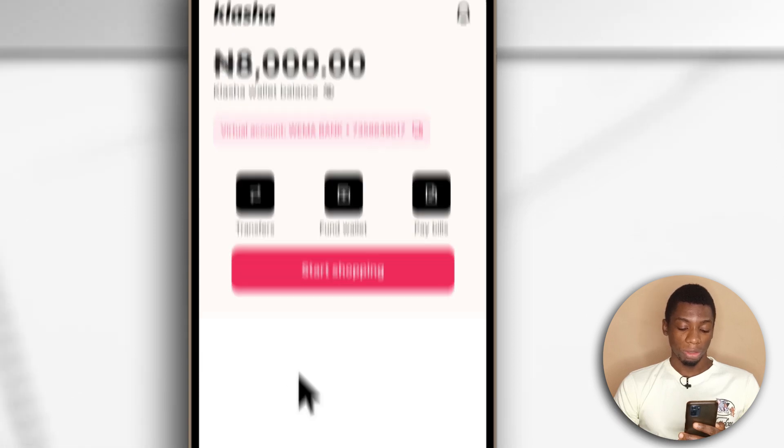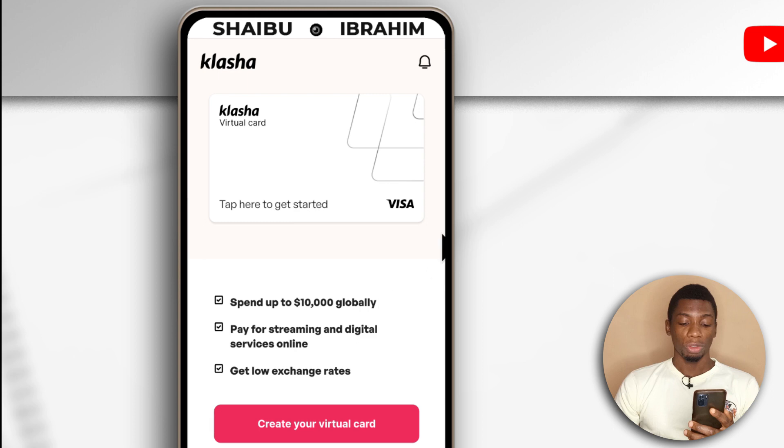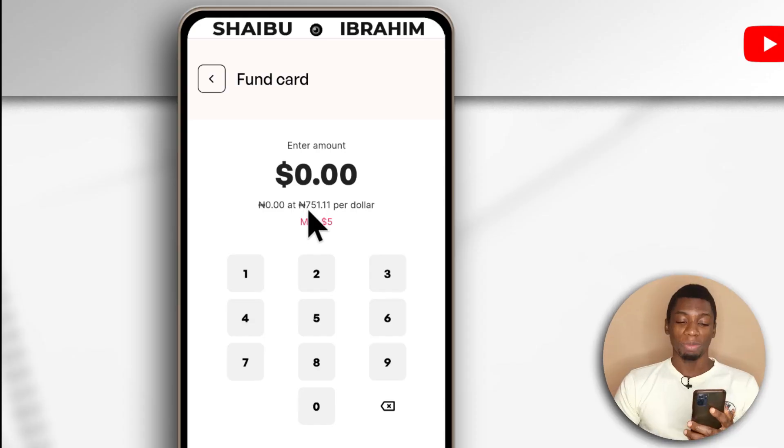If you have your Naira, all you have to do is come down here and tap on this icon. This should show up and the next thing you want to do is tap here to create your virtual card. Now the only problem with Clasher compared to other virtual dollar cards like Shipper Cash and Gray is that the minimum amount you can create a dollar card with is $5. So if you are buying stuff below $5, then you have to either sacrifice more money, buy more, or maybe use something else.